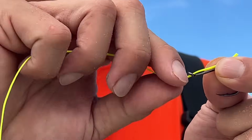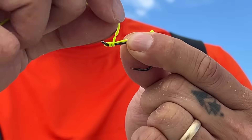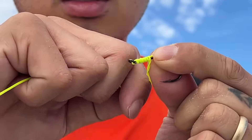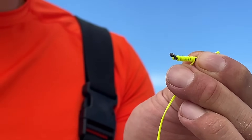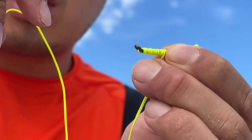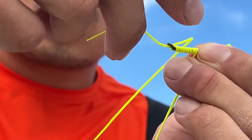Use this finger to wrap. We're going to wrap this three, four, five, six, seven times. You can do more but I like to do about seven to ten wraps. Then we're going to take this tag end and put it through the eye this way. It's important that you go this way.